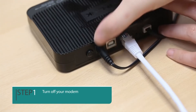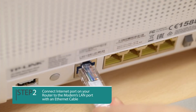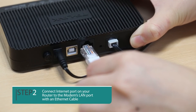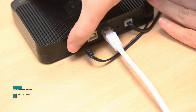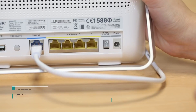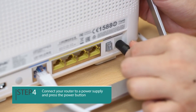Turn off your modem. Connect the internet port on your router to the modem's LAN port with an Ethernet cable. Turn on the modem and wait two minutes. Connect your router to a power supply and press the power button.